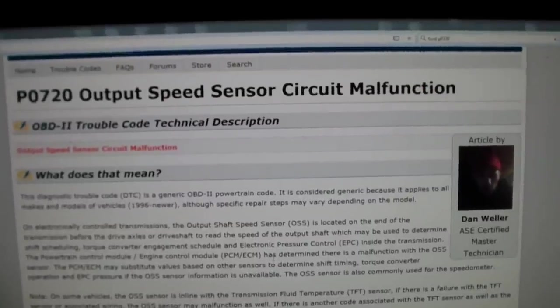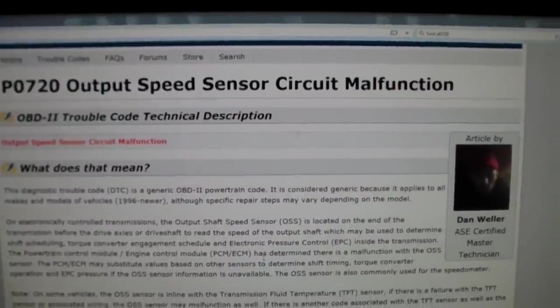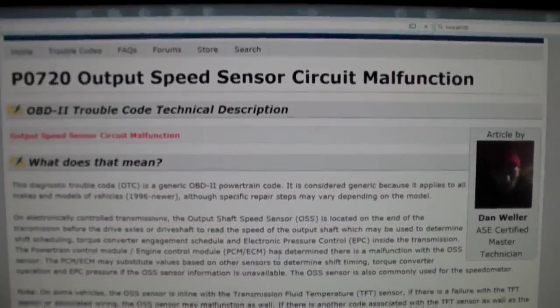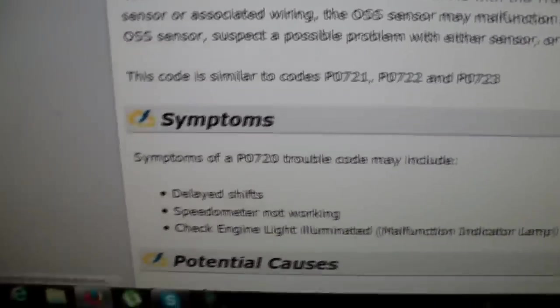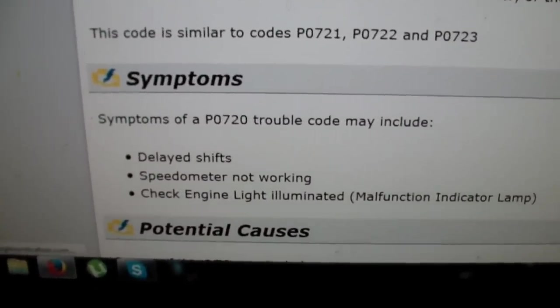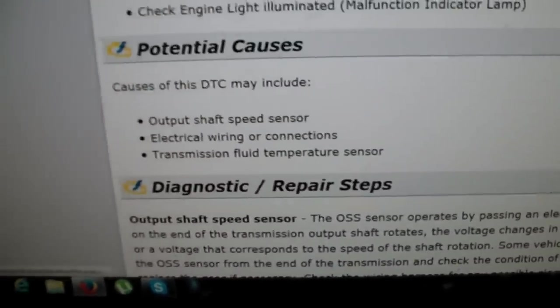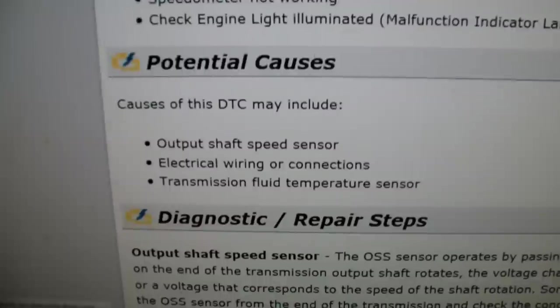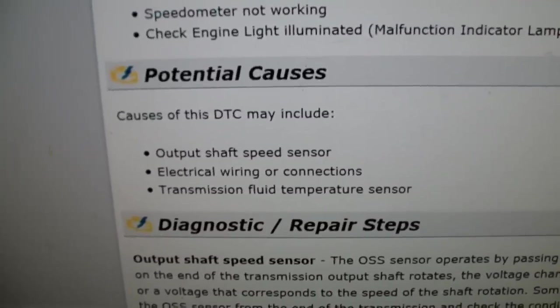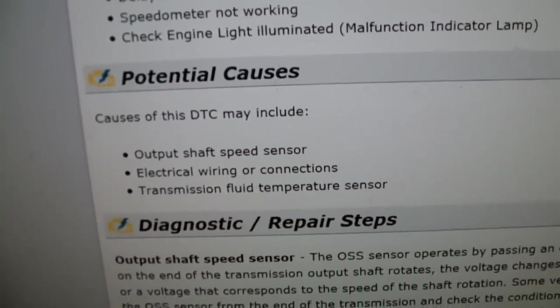I Googled P0720 and it says output speed sensor circuit malfunction, and that sure makes a lot of sense. The symptoms are exactly what I had: delayed shift, speedometer not working, check engine light illuminated. And here's the fix: output shaft speed sensor, wiring, transmission fluid sensor.